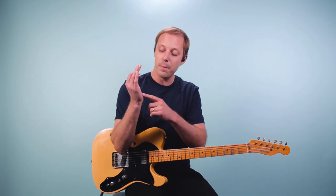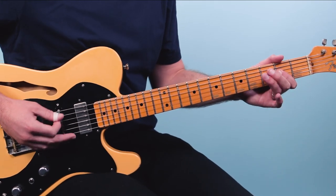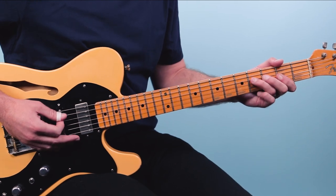I am using a little bit of a palm mute here with my strum hand, so I'm muting the strings. We're going to play that A for one bar.